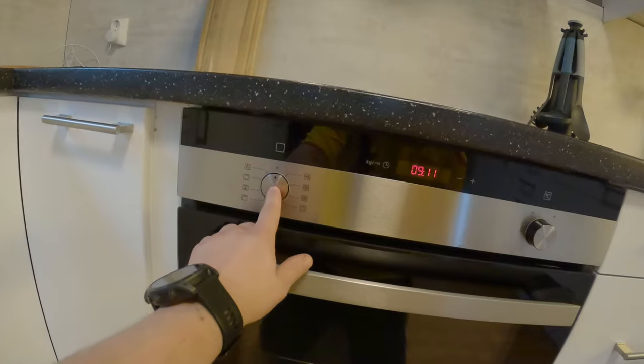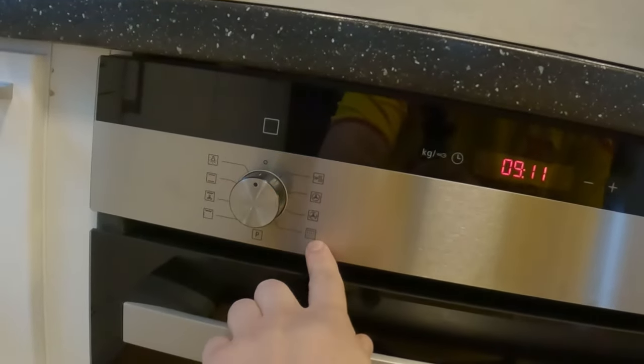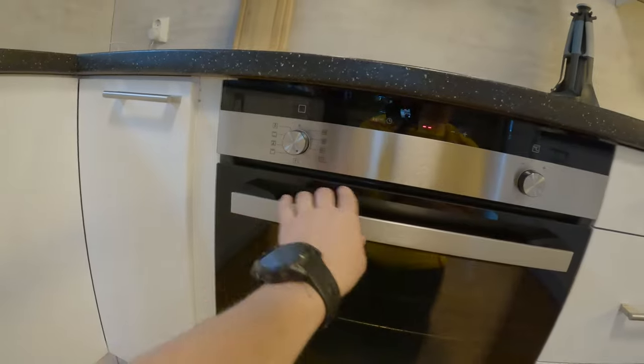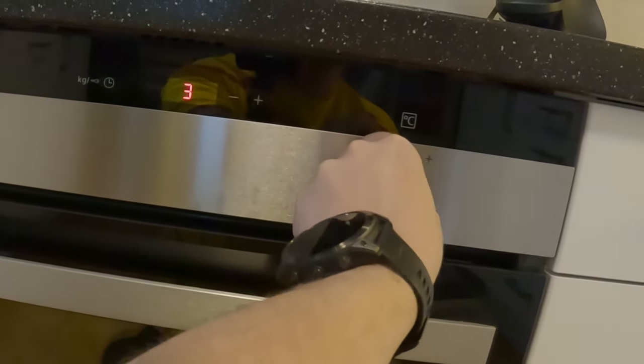As you can see, you need to push this button right there — that is the symbol for the pyrolytic function. Then you have to scroll down and choose a timer.